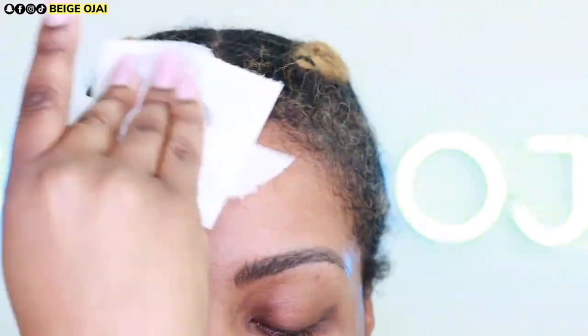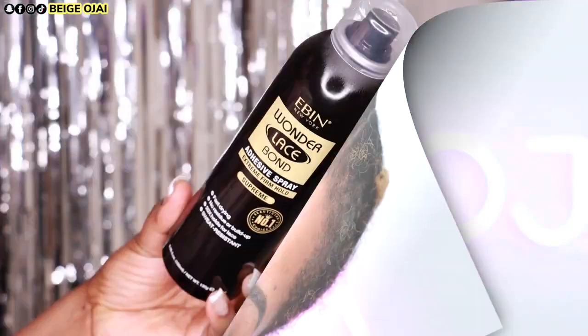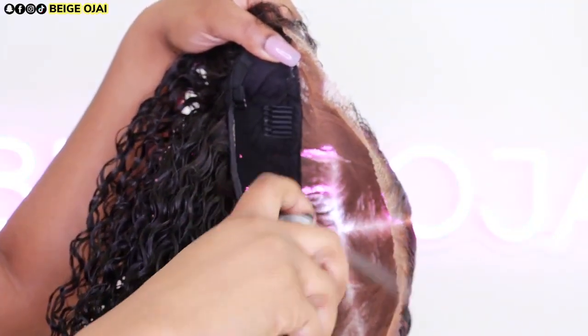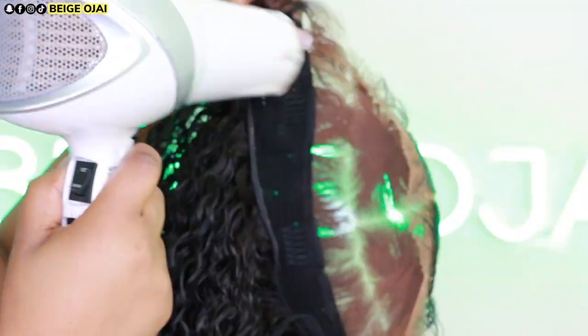Now it is time to prep my skin for the install. I'm going to grab some alcohol and clean off my forehead. Then I'll be grabbing scalp protector from Walker Tape and applying that to my scalp. The adhesive of choice today is Wonder Lace Bond from Even New York. I'm going to spray that to the edge of the lace on the under portion of the wig and then blow dry for a few seconds.